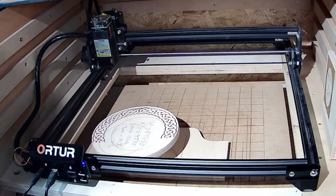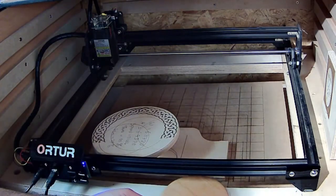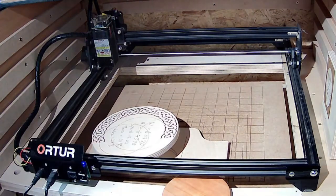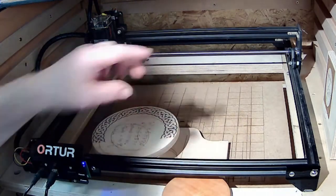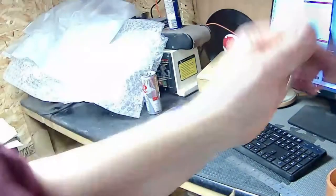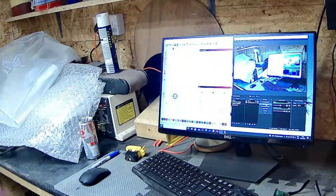The idea when you first get this is you need to know the size of your piece. This is our piece - it's 110mm, getting 110mm exactly - because I want to get this inside that circle. So what I do is I put that into the computer here. Just turn around a wee bit - you won't be able to see it because of the glare - but anyway, this is the software part.